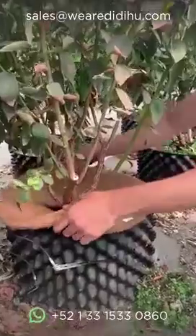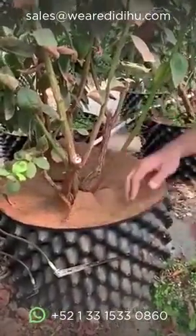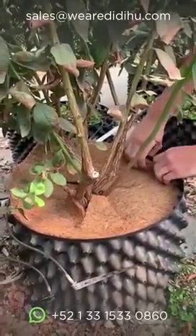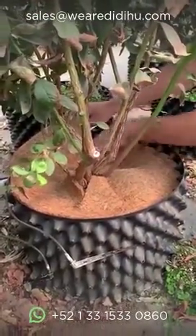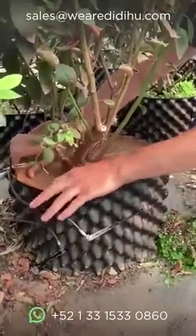Here we have to take advantage of the diameter that we have left with our tapadera. Here we can see that there is no space where the light can contact with the substrate, which is what causes the maleza.